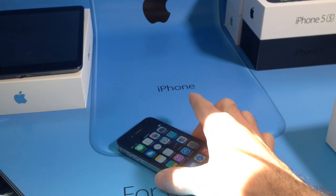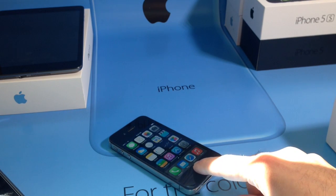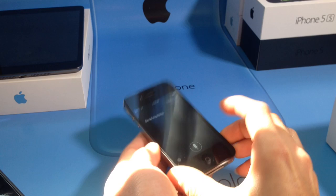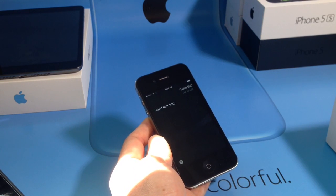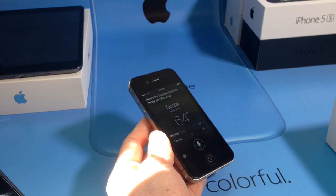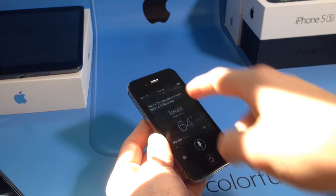Let's go ahead and try Siri out for the first time here in iOS 7 for the iPhone 4. Hello, Siri. Good morning. How's the weather? Here's the forecast between today and Saturday. See, everything is working perfectly fine.